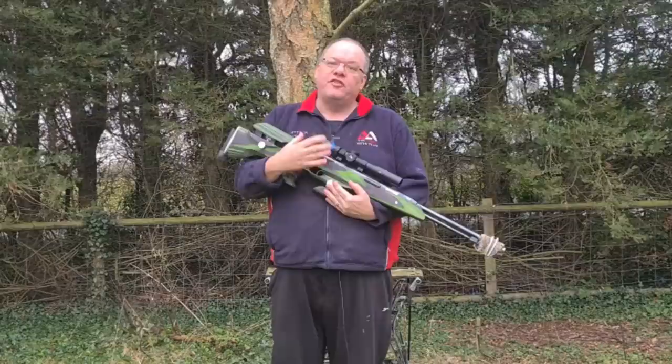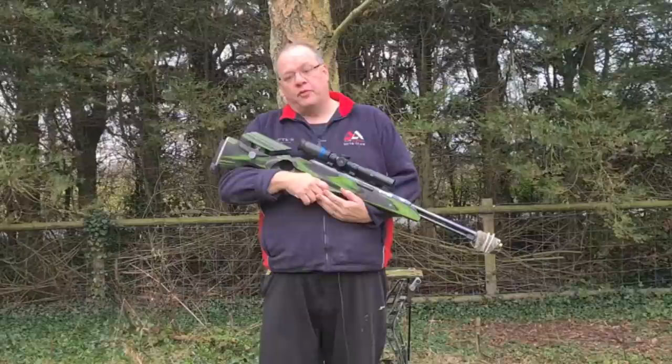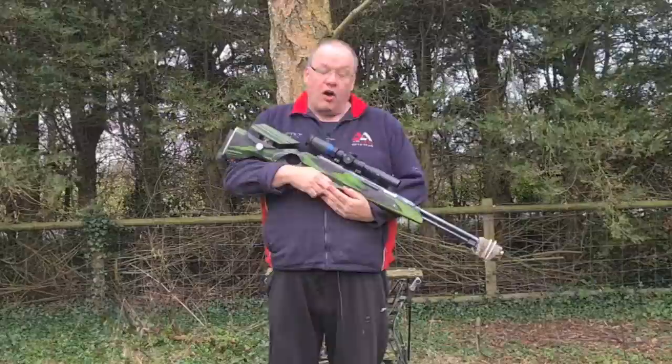Now, what we're going to look at today is tips and tricks for shooting in the wind. One of the biggest things you will need to do is learn your rifle. Some rifles have a right-hand twist, some have a left-hand twist, some are spring guns, some are PCPs. I know for a fact my PCP takes a lot less wind than my Steyr used to.